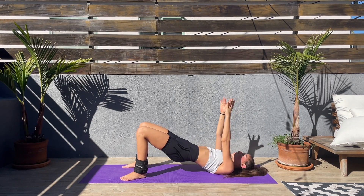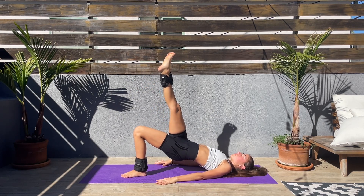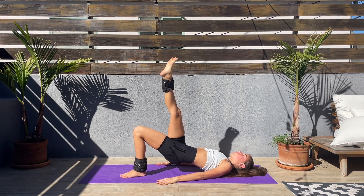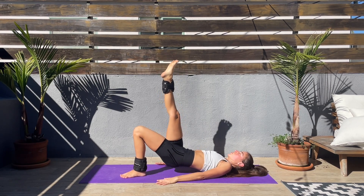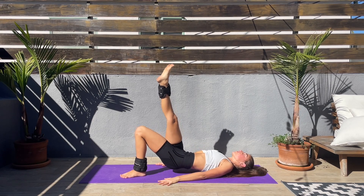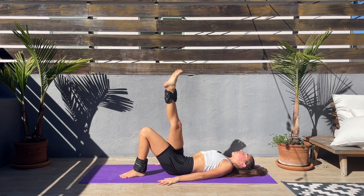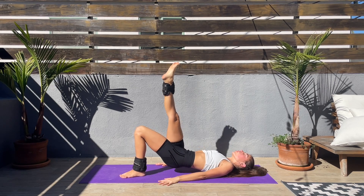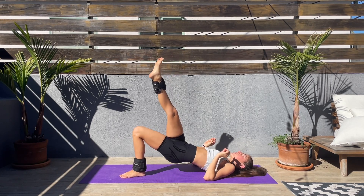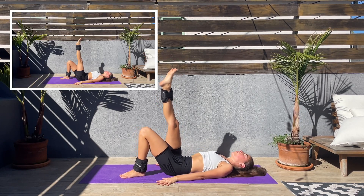We'll be doing single leg glute bridge — lower the hips down, right leg up, and push up with the left heel, then down and push up. This burns a lot with the ankle weights — it's a little bit of a torture, but we got this! We're almost done with this workout. Hopefully you'll feel so good after — I'm already feeling amazing. Last couple seconds and we'll be switching sides.